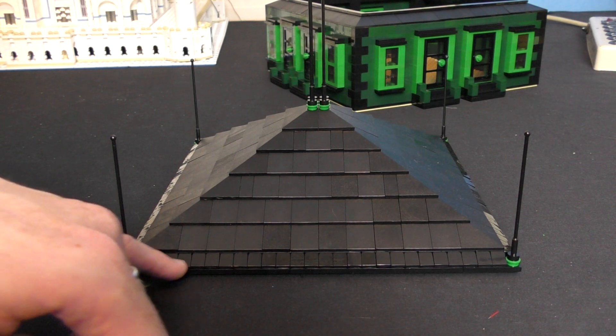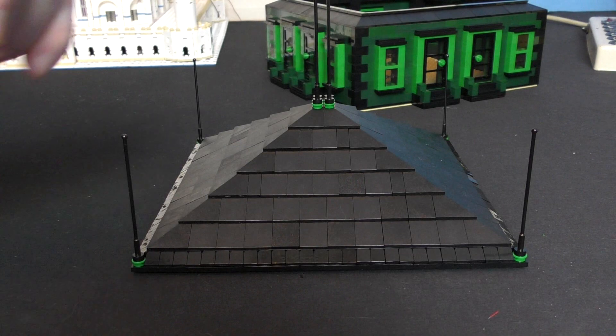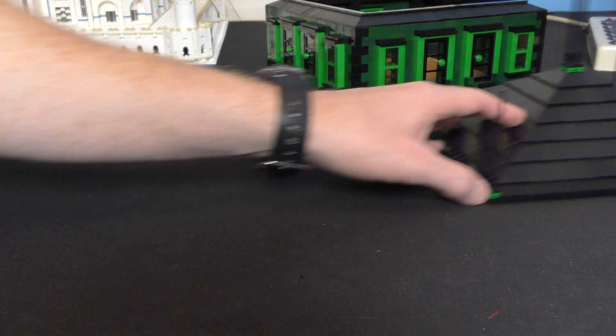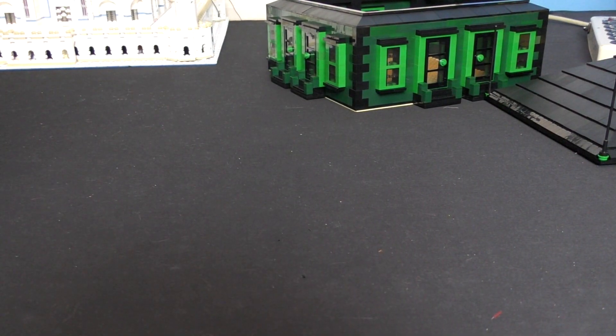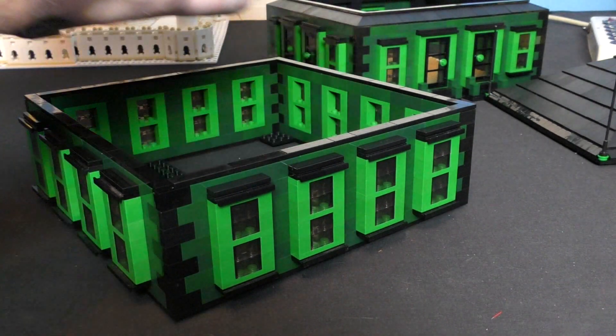I put these little cheese slopes here to kind of finish off the slope. There are six floors and they are all identical, so I'm going to take the one off the bottom since it's one of the couple that has a complete set of windows.